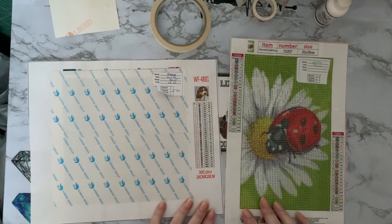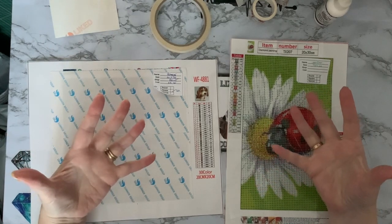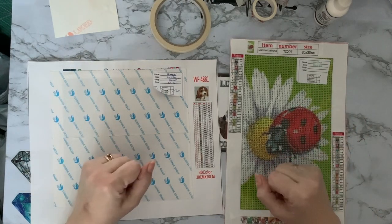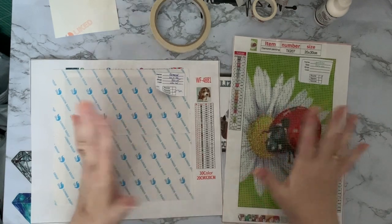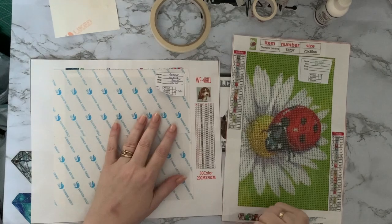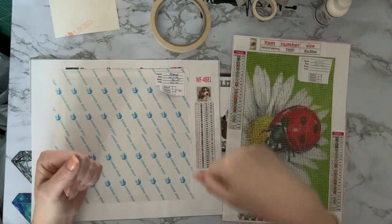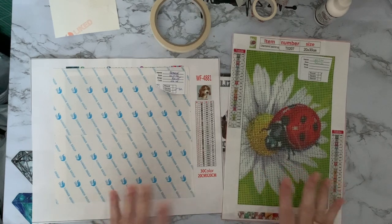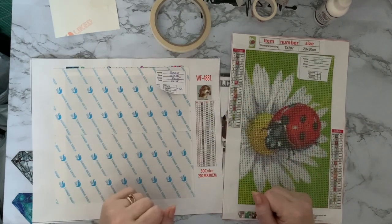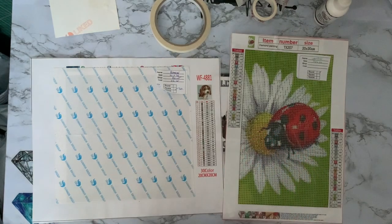I know other people have made videos on the difference between double-sided adhesive and poured glue, but that's just my take on it — there's room for everybody in diamond painting and you can get a different perspective from different people. I hope you've enjoyed seeing this and it's given you a little insight into the differences. If you enjoyed it, give me a thumbs up. Any questions, pop them in the comments. Subscribe and hit the little bell to be notified every time a video comes out. Thanks for stopping by!